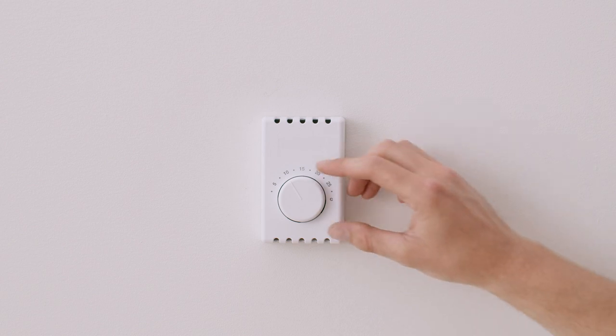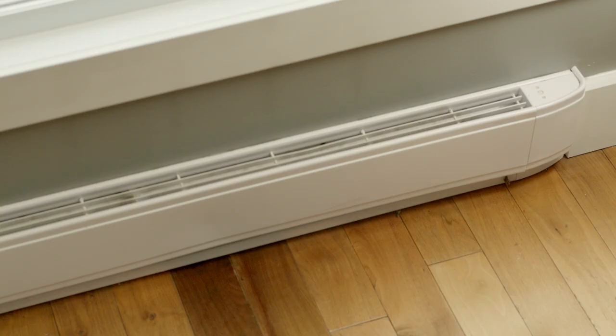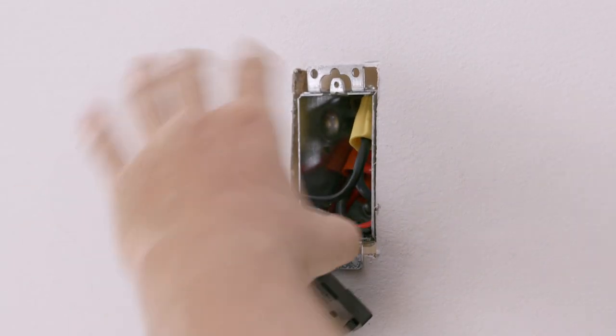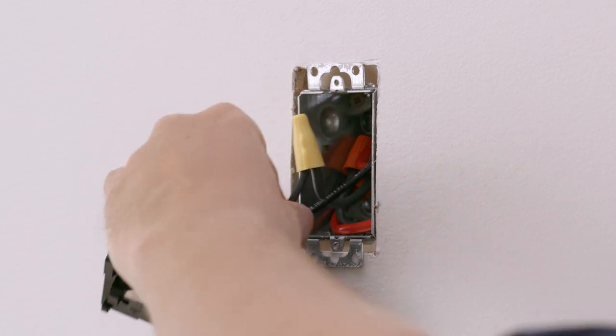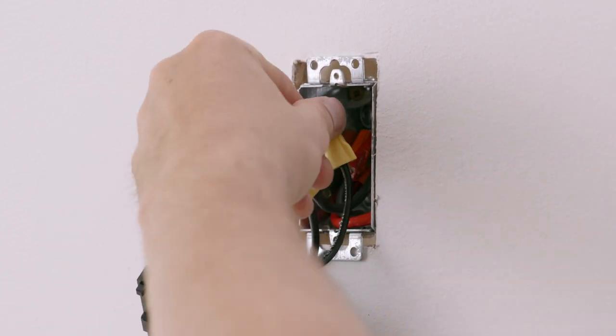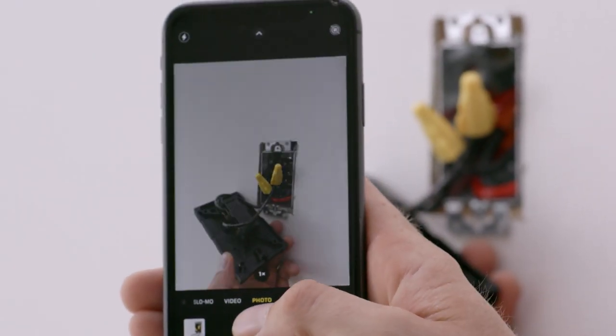Now that you've turned the breaker off, test that there's no power to the heater by turning it up and waiting a few minutes to feel for heat. It's picture time. Remove your old thermostat and get a clear close-up picture of your existing wiring setup — this could come in handy later on for reference. Make sure to show all the wires within the gang box while they are still wired to your existing thermostat.